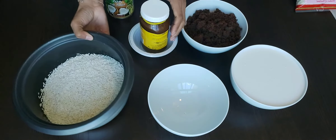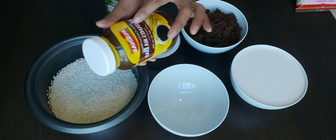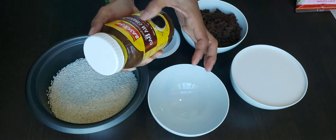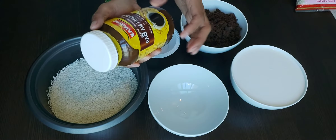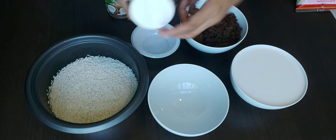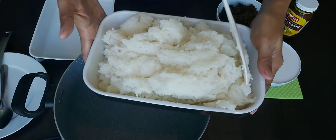Before I forget, I bought something here at the supermarket. This is also a pito-pito product. This is just optional, but I will try. This is the first time I'm gonna use it.